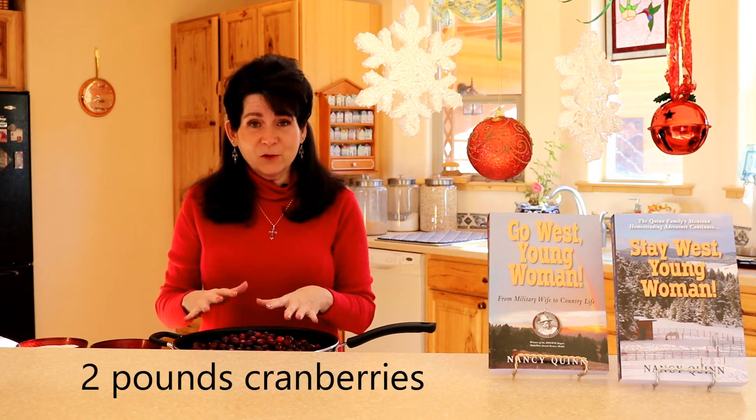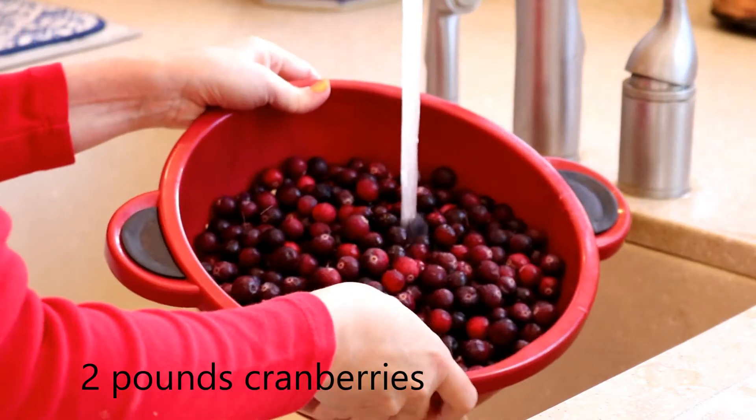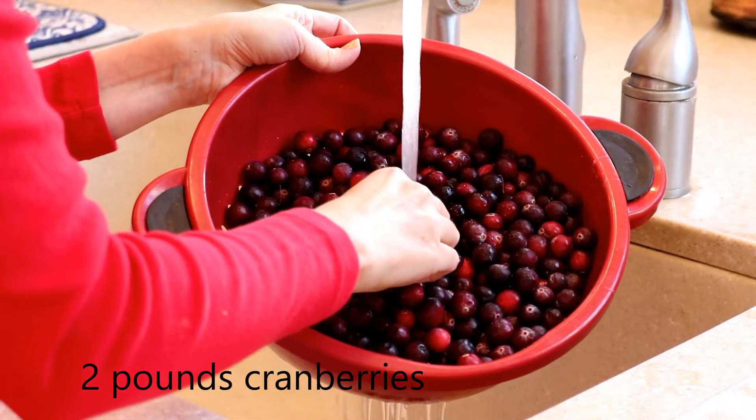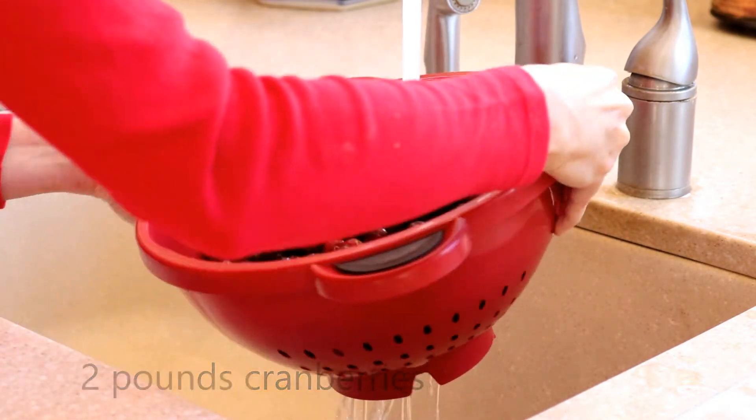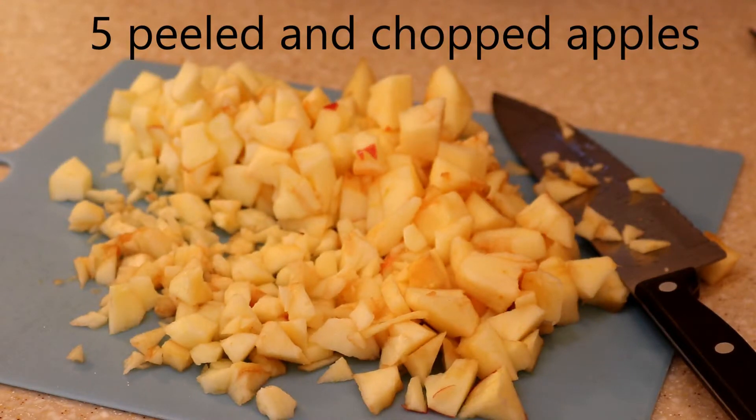To get started we're going to need about two pounds of cranberries. Here you can see that I'm rinsing through them and picking out the ones that I like, and I need five apples that are nicely chopped up.